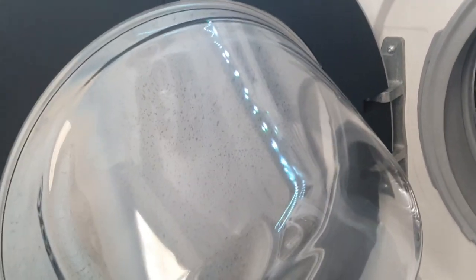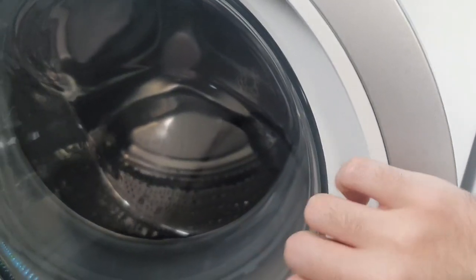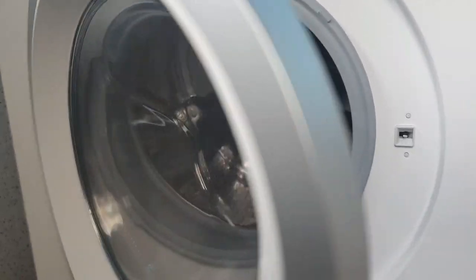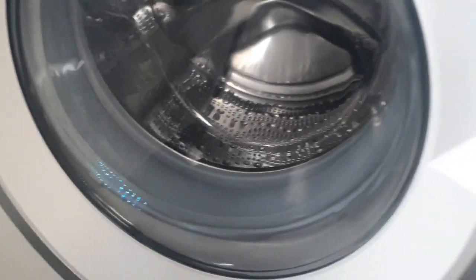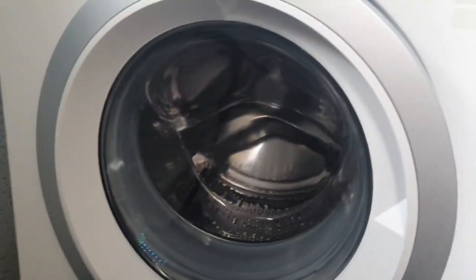The door hinge is a nice metal construction and the door itself feels really solid. You shut it by just pushing straight — no handle to pull like on my old machine, which I think makes it more reliable since there's no handle that can snap off. I always leave the door slightly open after washing to let the seal dry out and prevent mould. That's everything about the drum and door.